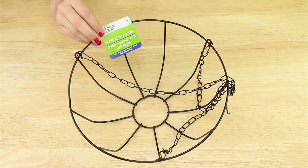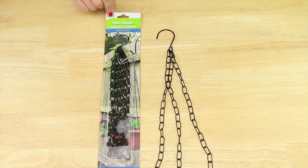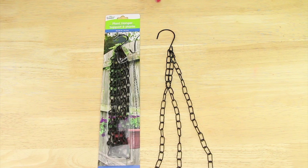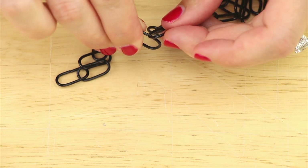Next I'm using hanging baskets from the seasonal section and I simply remove the chains. Dollar Tree does carry just hanging chains like this, but I like the look of the links on the ones from the baskets so I'm using those instead — but it's totally up to you. Using pliers I open the links in order to break down the chain.